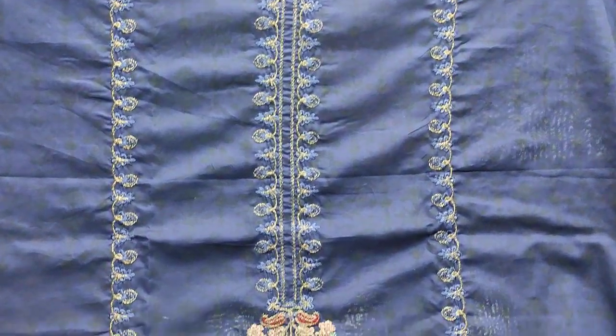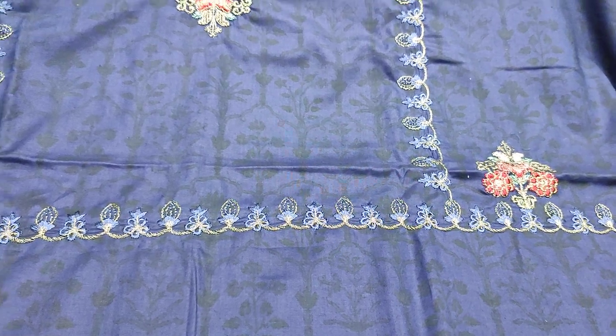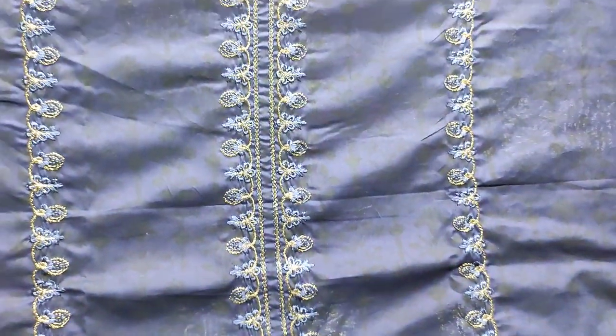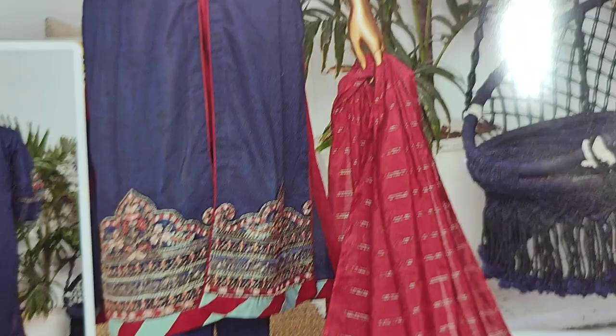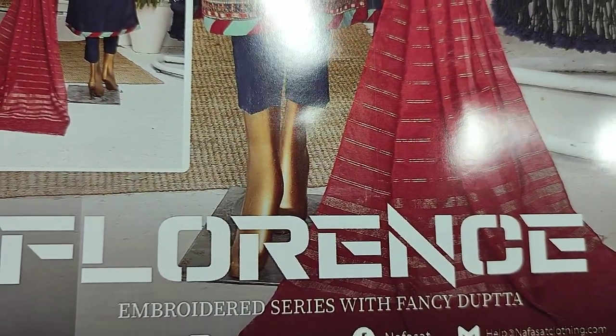Assalamu alaikum everyone, Abdul Kazir here. This is the Sakafat Collection. This is a new design in Summerlon Fabric. This is a embroidered neck. This is a Florans Embroider Series.